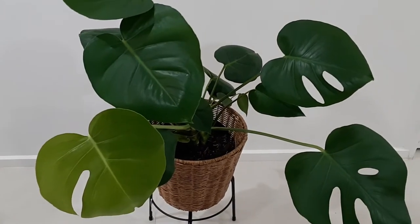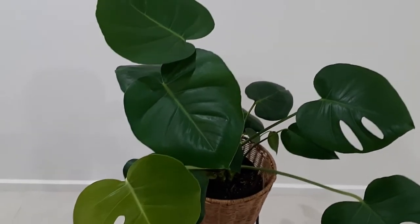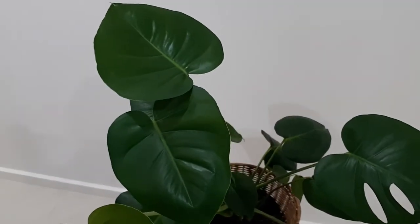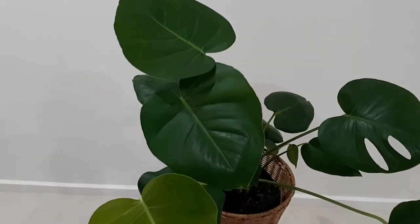Hello friends and welcome back to another video from Homemaker. I hope you all are having a wonderful day today. We are going to talk about the plant that you are seeing right in front of you — a Monstera.